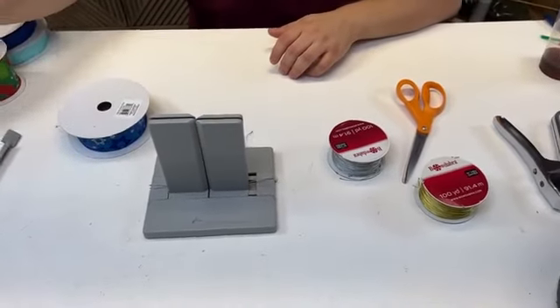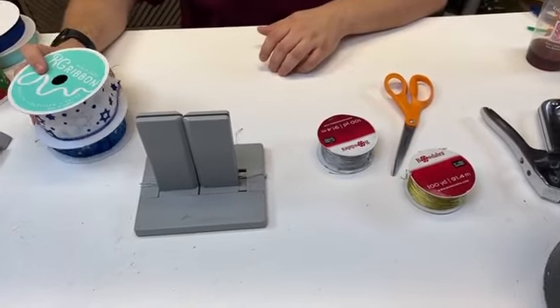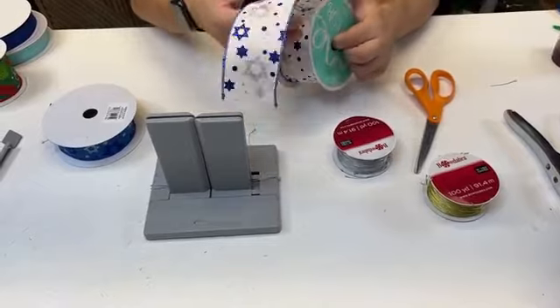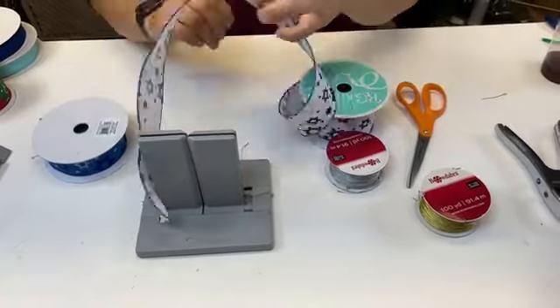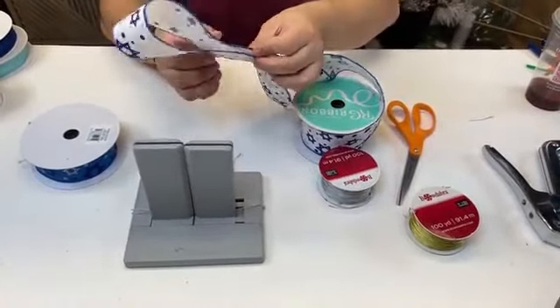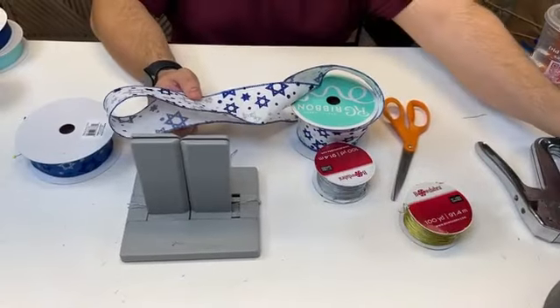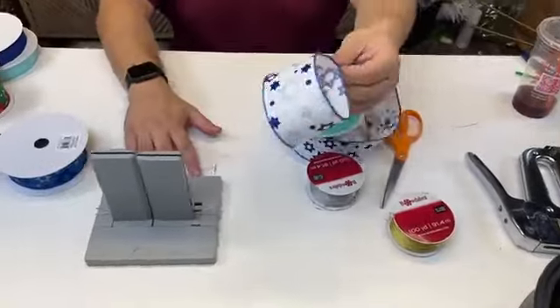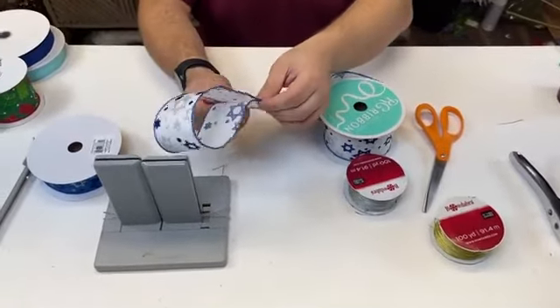Let's start with our Hanukkah friends. We have these two Hanukkah ribbons, and I thought it would be pretty to teach you guys how to make a bow not just for Christmas time. We're going to start with our two and a half inch — this is a Star of David ribbon.